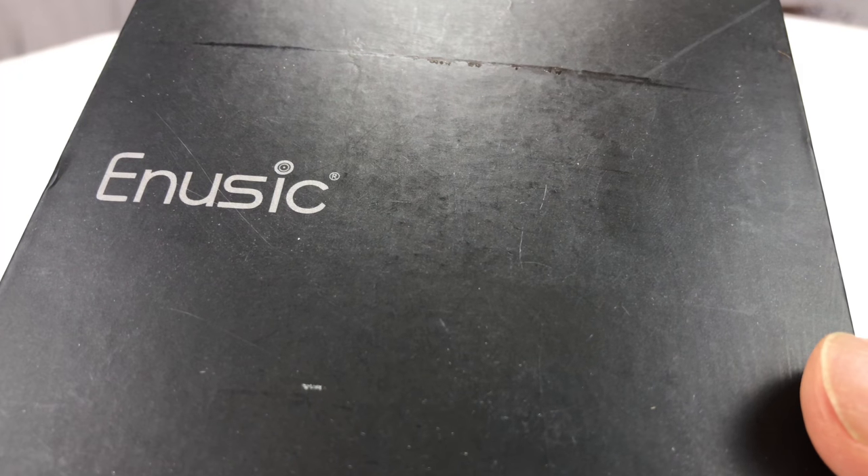What's happening Panda Nation, Peter Von Panda here. Got this E-Music Bluetooth speaker, and picked it up on Amazon.